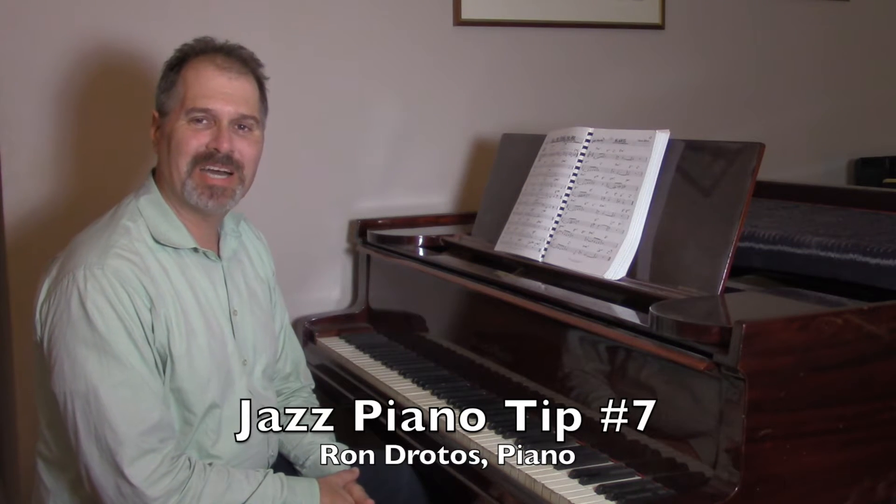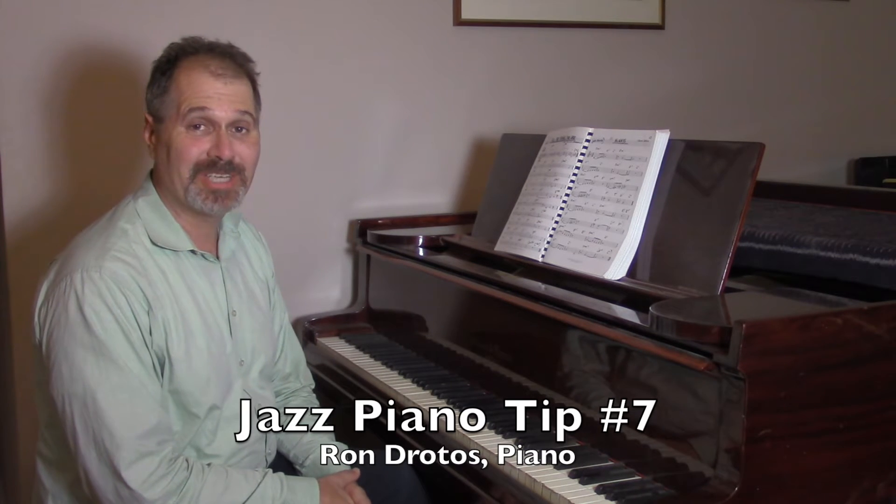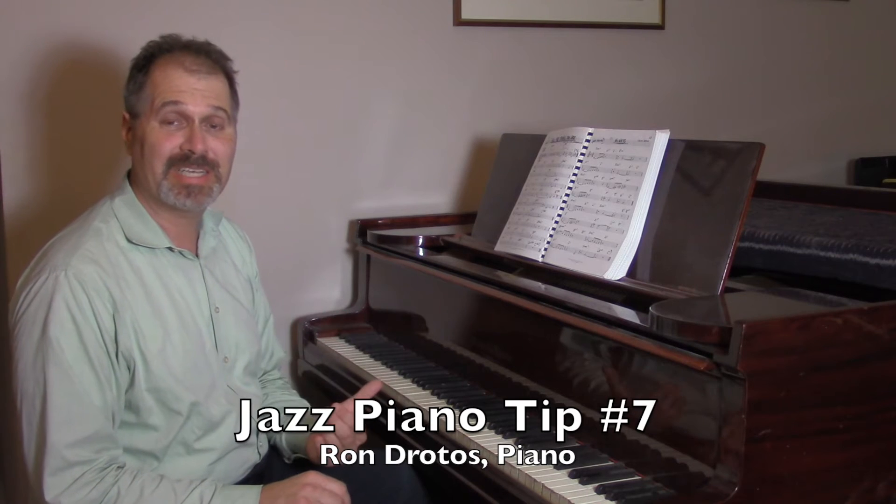I'm Ron Dorotos from KeyboardImprov.com with my seventh Jazz Piano Tip. And this one's about developing left-hand technique, because a lot of times we think we just have to play the most amazingly hard stuff in the world to even develop our left hand. And while that's good — I've played a lot of Chopin etudes and things like that — at the same time,